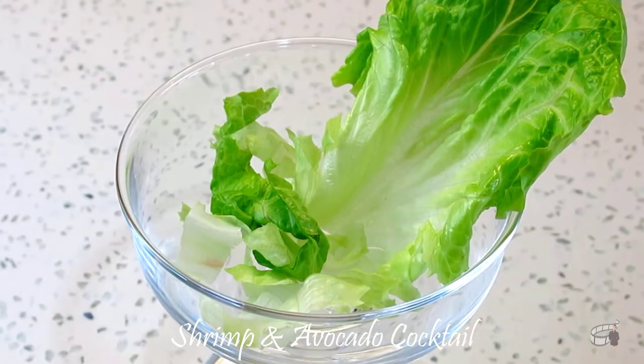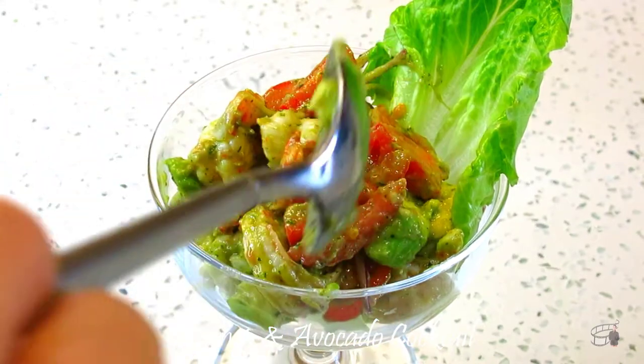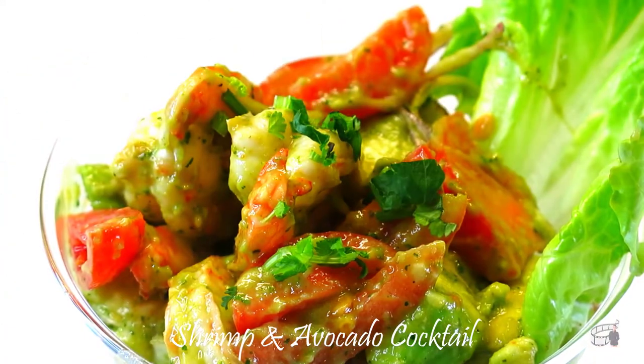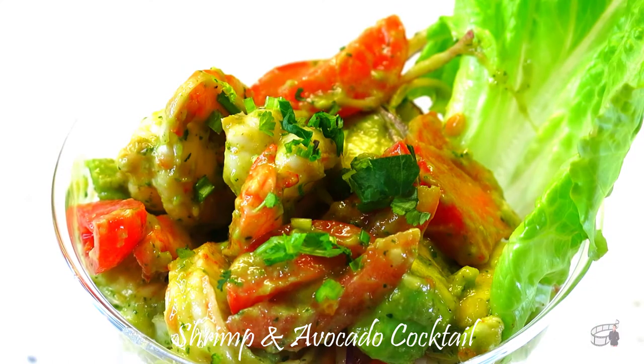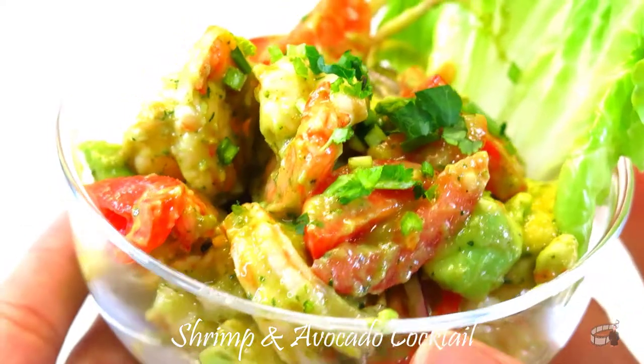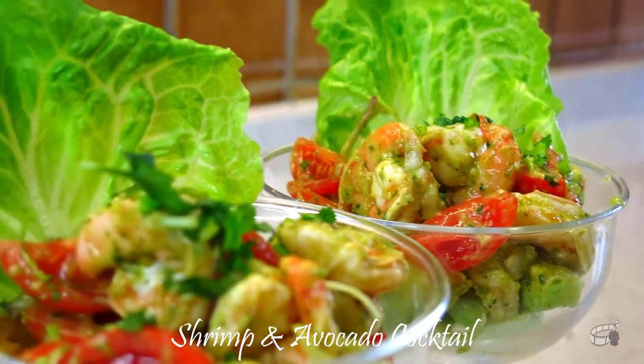You may add some chopped fresh lettuce into the serving bowl — this is totally optional. Transfer the salad and garnish with some cilantro on top. What a beautiful and delicious appetizer! It's perfect with white bread, or you can also make an open sandwich with this yummy filling for lunch.